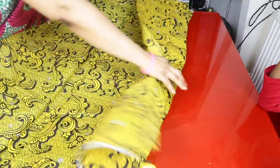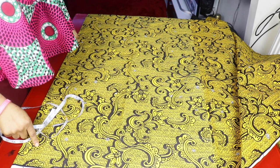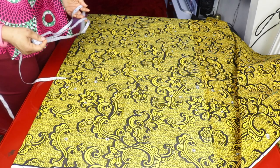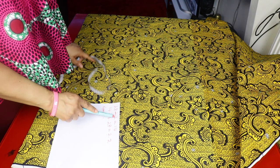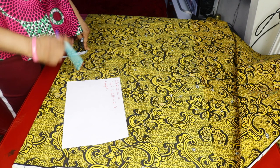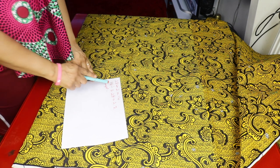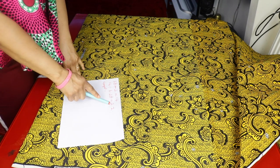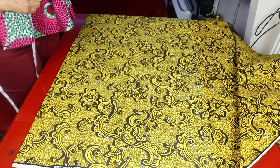I'll leave my fabric on the table. The waist measurement I'm using is 28 inches. Because I'm cutting out two panels for the double circle, I divide the waist by two — 28 divided by 2 is 14 inches. Then I divide 14 inches by 6.28, which is the formula I use for a full circle. 14 divided by 6.28 equals 2.2, so the radius is 2.2, which I'll round up to 2.5.